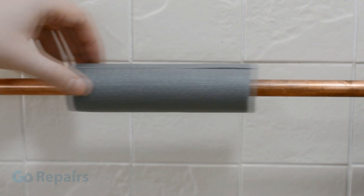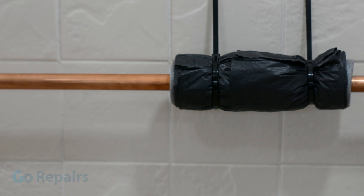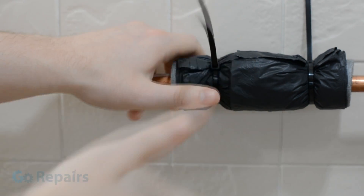We'll start by first cutting a piece of lagging about 6 inches long and put that onto our pipework. Then we wrap our bin bag around the lagging to make a protective jacket. Now cable tie both ends, leaving one slightly loose while you're feeding the air can's flexible straw. Once it's in position you can tighten the cable tie the rest of the way.